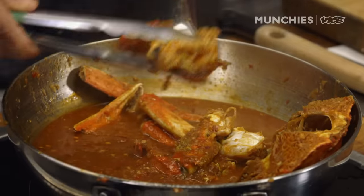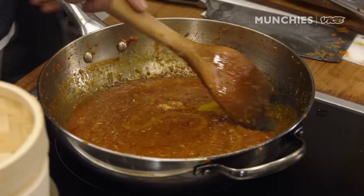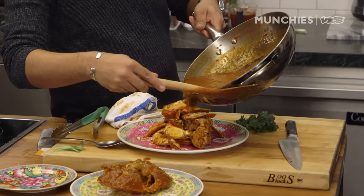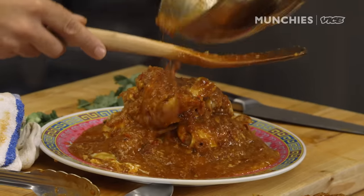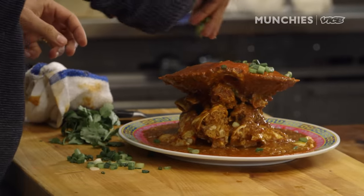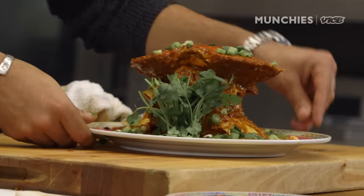I like to plate the crab first and then put the egg in the sauce. It should be not too runny but not too thick either. Drop the sauce on top — it just makes it look prettier. Drop some scallions, and there you have it: your Singapore chili crab.